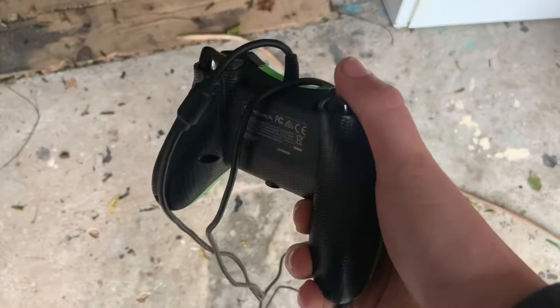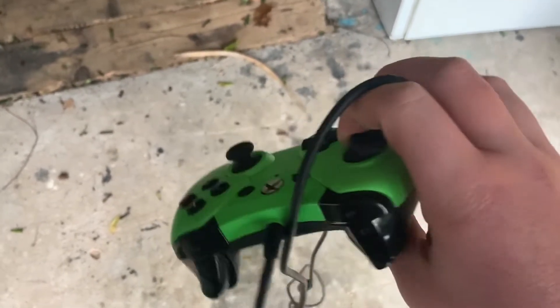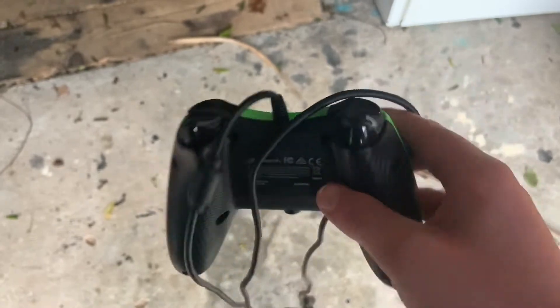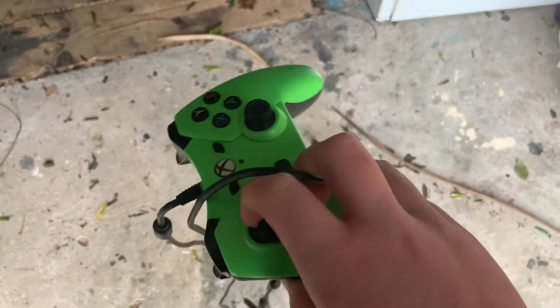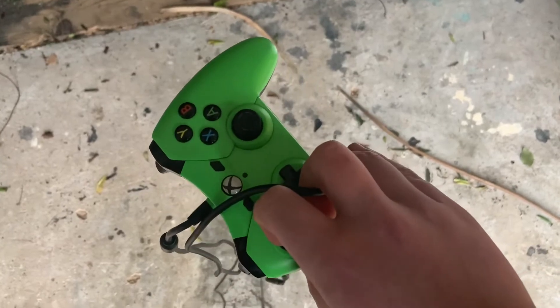Welcome. Today we're back with this thing — one of these hasn't been blown in ages. Today we're starting it with an Xbox One controller, so we're gonna be breaking it. Here we go.